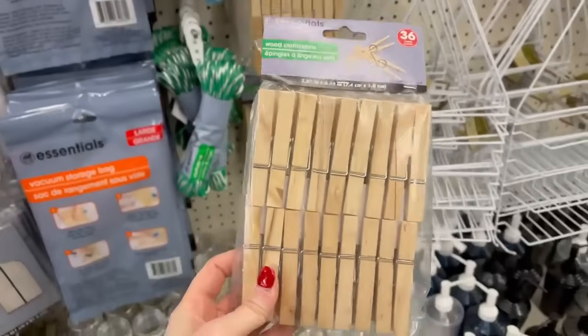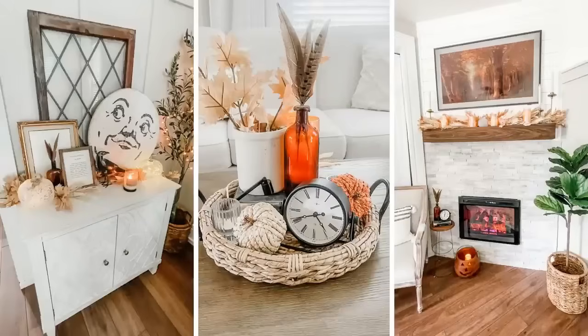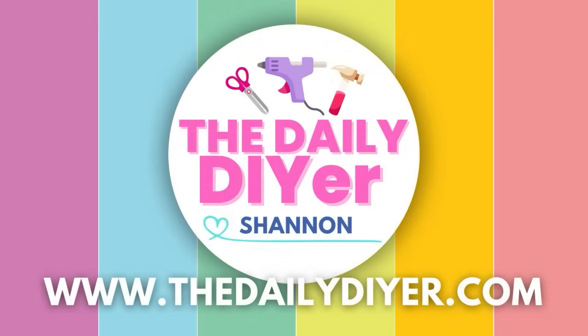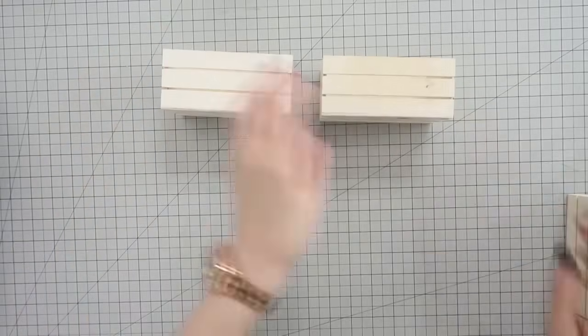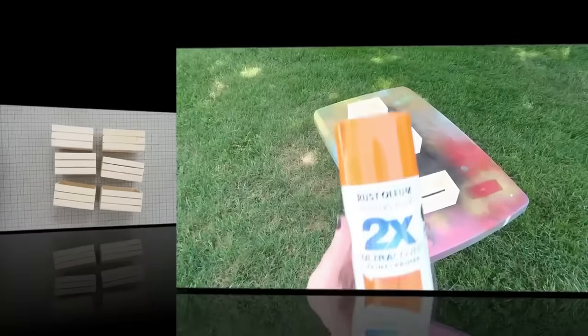Let's turn some affordable and easy-to-find items from Dollar Tree into some high-end looking fall decor that you're gonna love this season. Hi everyone, my name is Shannon from TheDailyDIYer.com, and the first item we're gonna grab from Dollar Tree are these crates. You're gonna need six of them total — we're gonna make a really cute pumpkin.